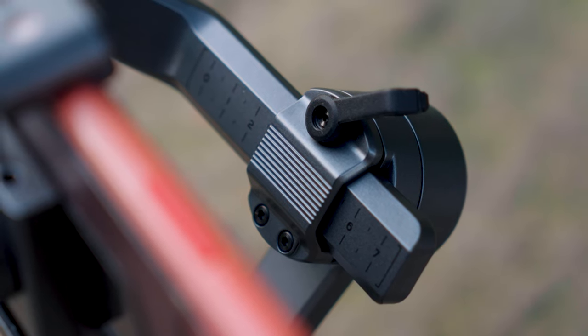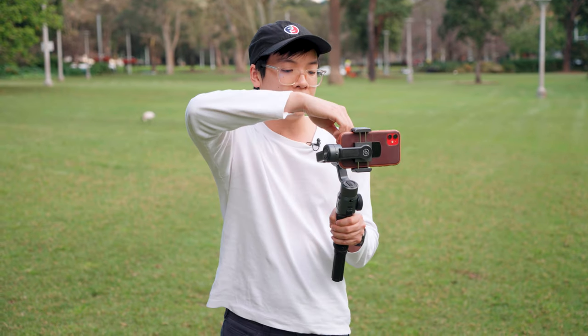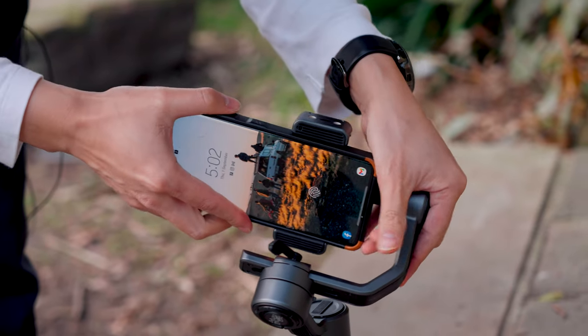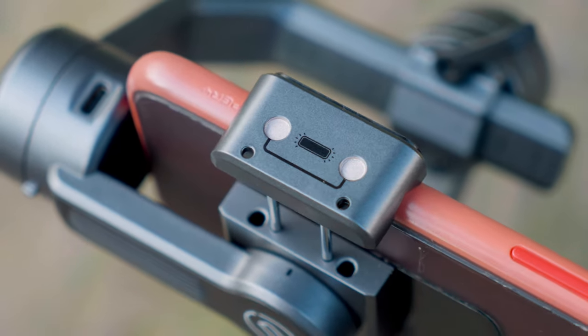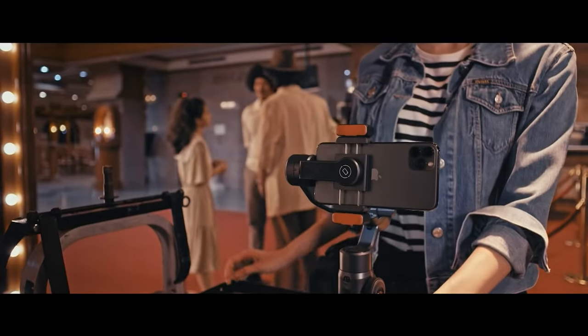Now let's talk about the actual motor. The offset motor is very handy because it doesn't cover your phone screen and lets you see what you're recording. For balancing, you undo the lock at the back to balance that axis, and then for the final bit of balancing you simply move your phone along in the phone clamp. On top of the phone clamp there are magnets for an optional accessory — Zhiyun's magnetic fill light — which attaches at the top and also comes with gels for creative flexibility.